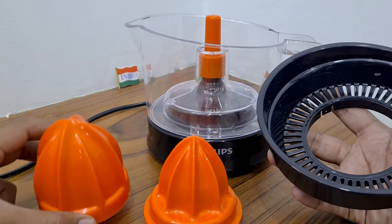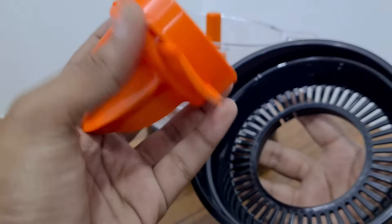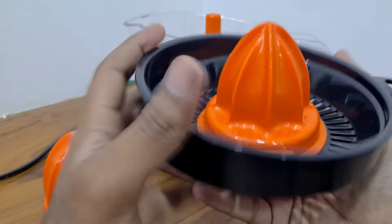If it's a big orange, take the large squeezer; if it's a small one, take the small one. To place the squeezer, you press it like this and insert it into the funnel — as you can see here, it locks into the funnel.